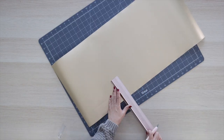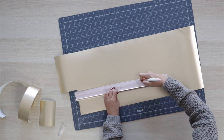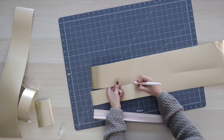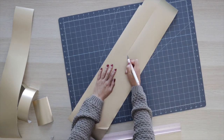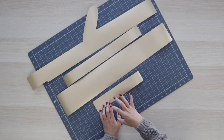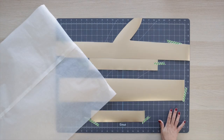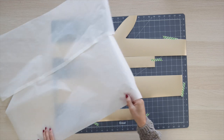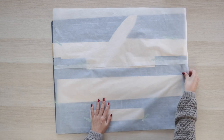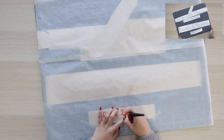Cut the design into pieces — this way it will be easier to transfer. Transferring a large design as a single piece can be challenging, so I recommend making it in parts. This way you will also be able to save some material for other small projects. Now that I have all the pieces I'll assemble them on my mat as a puzzle. I'm using Design Space as a guide to ensure I have the correct line spacing. I'll place a piece of parchment paper on top and trace the text. I recommend doing this because it will save you a lot of time when transferring the pieces.